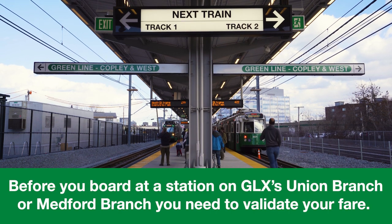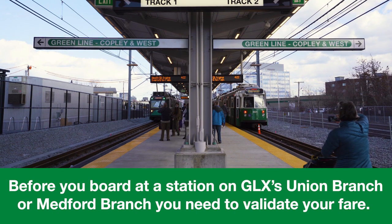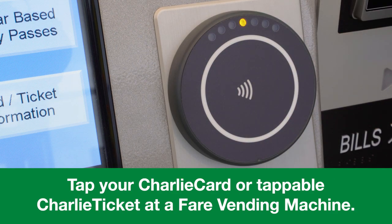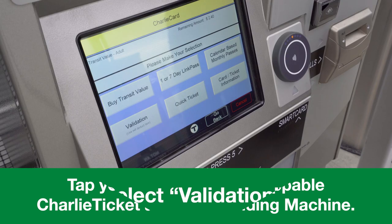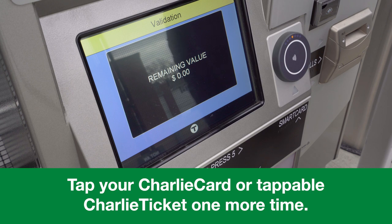Before you board at a station on GLX's Union Branch or Medford Branch, you need to validate your fare. To validate your fare, tap your Charlie Card or tappable Charlie Ticket at a fare vending machine. Select Validation. Tap your Charlie Card or tappable Charlie Ticket one more time.